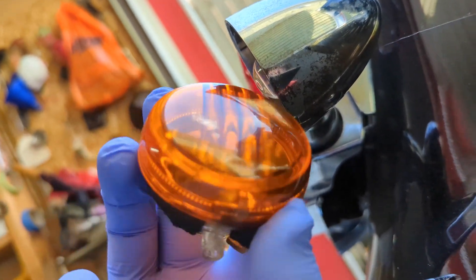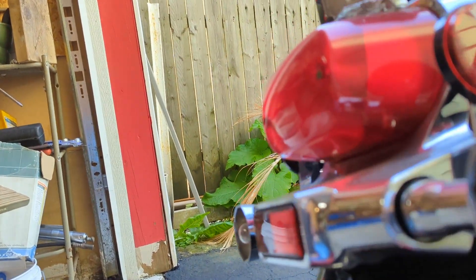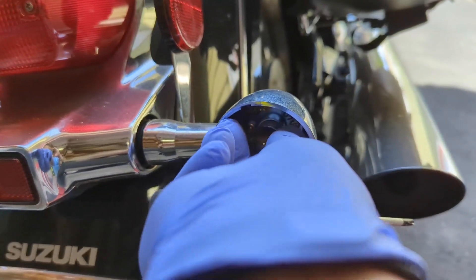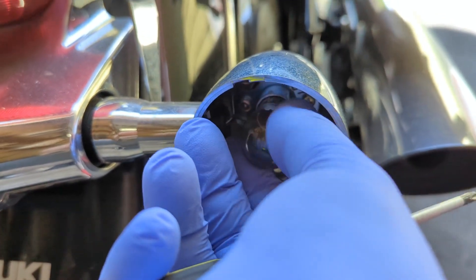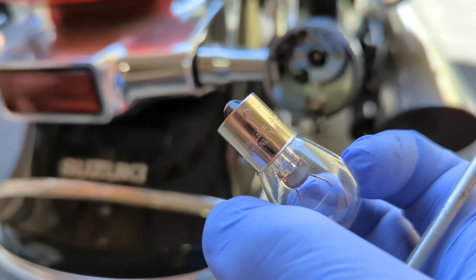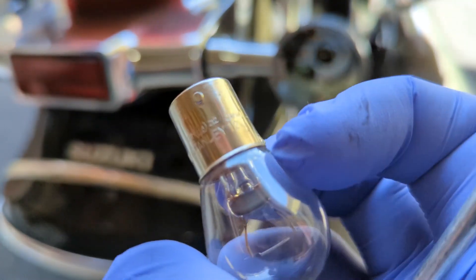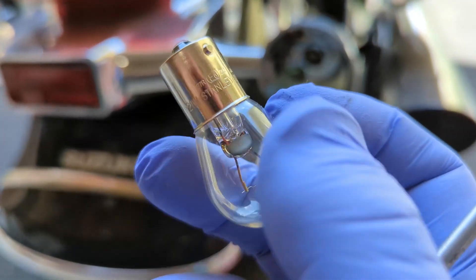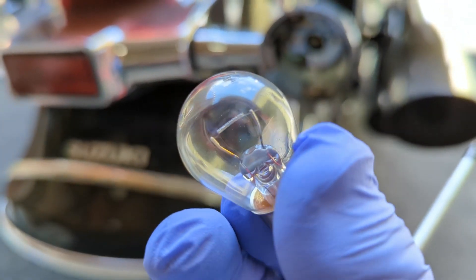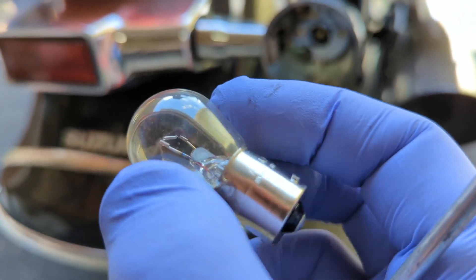That's your lens housing — it all kind of comes together. Use some gloves to remove the bulb if you want to reuse it. You want to twist and pull — twist to the left and pull. You can see the original OEM bulb looks like it's a Stanley 12-volt. It has that one contact, so that should match to what our LED is.